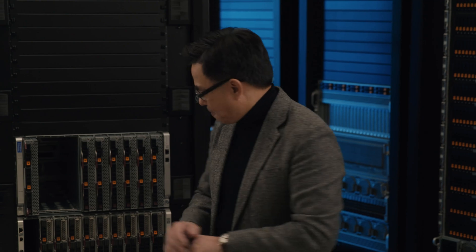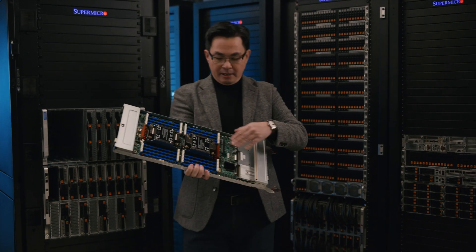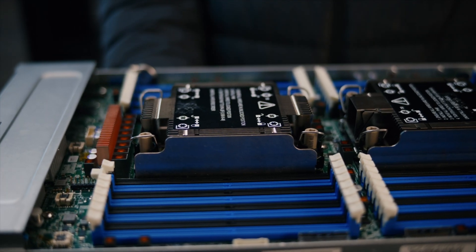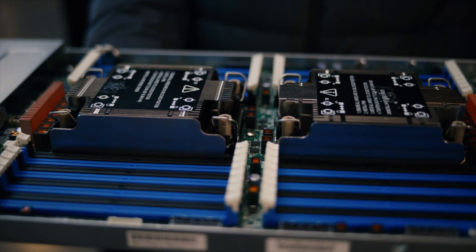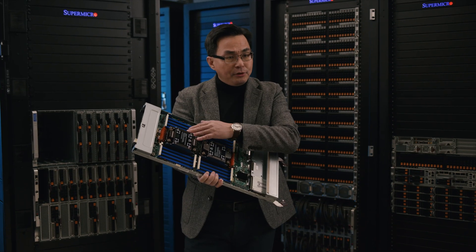Let's look at our 6U 2-socket Superblade. It offers maximum performance with maximum memory capacity, with two CPUs up to 350W each and 32 DIMM slots.